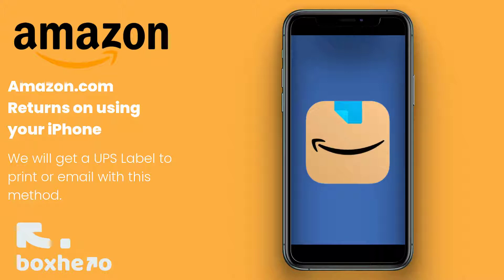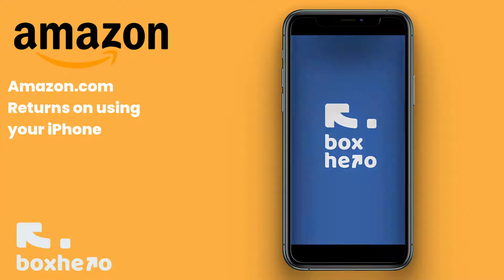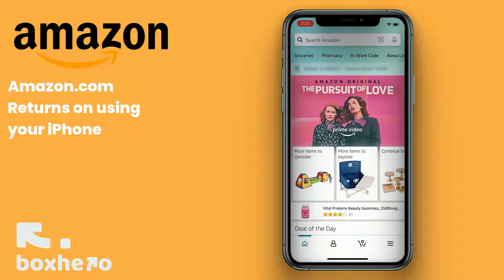Amazon does offer many options for returns. If you're looking for another method, we'll have it up in another video. Let's hop into the Amazon app and get started.